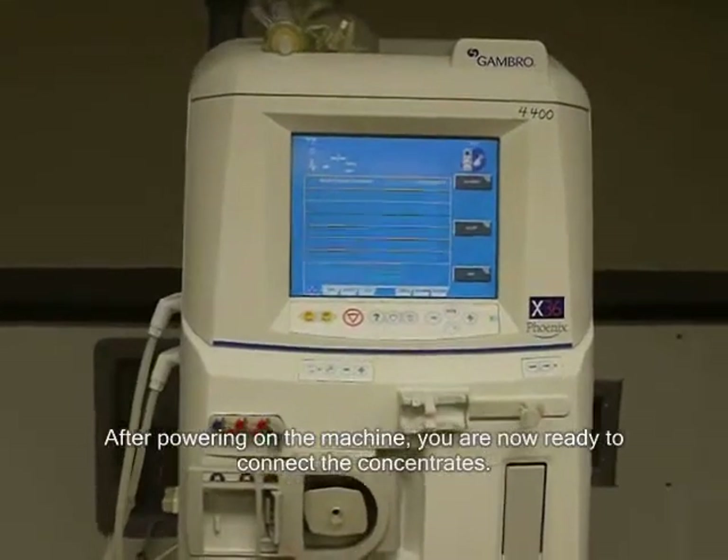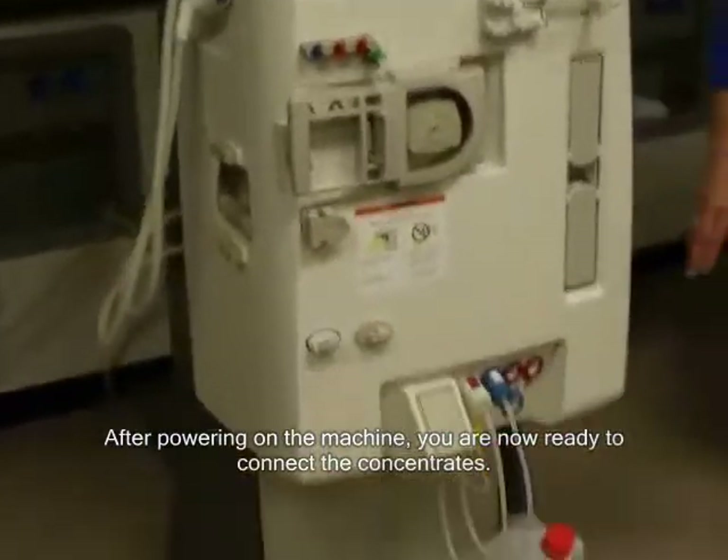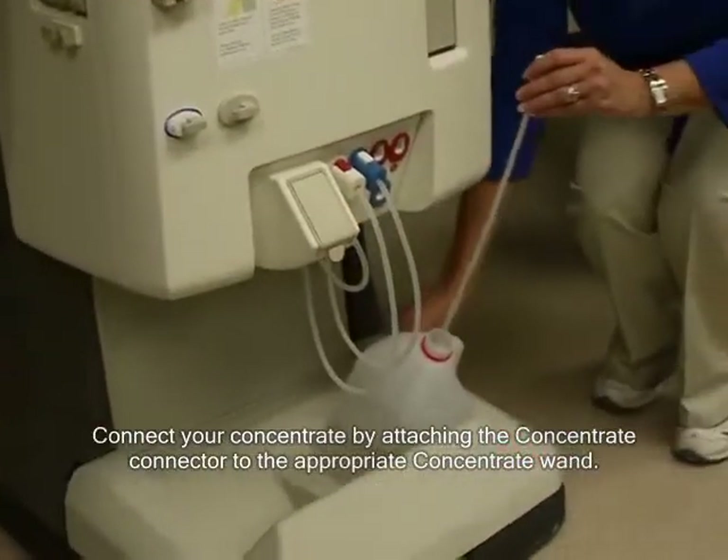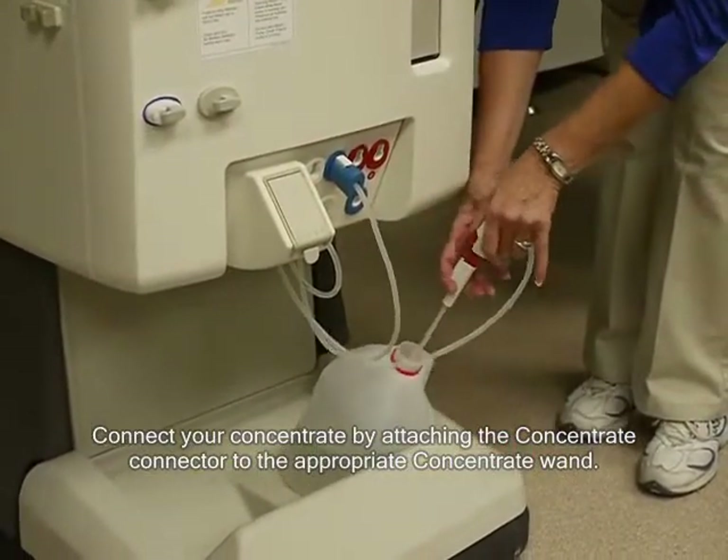After powering on the machine, you are now ready to connect the concentrates. Connect your concentrate by attaching the concentrate connector to the appropriate concentrate wand.